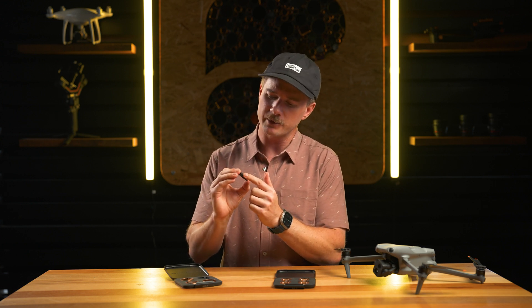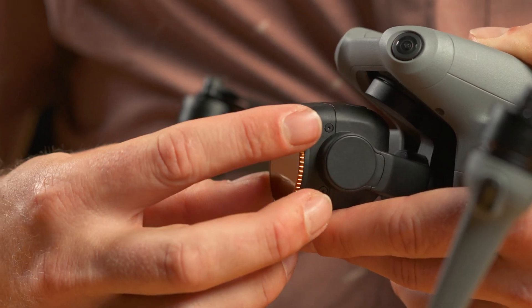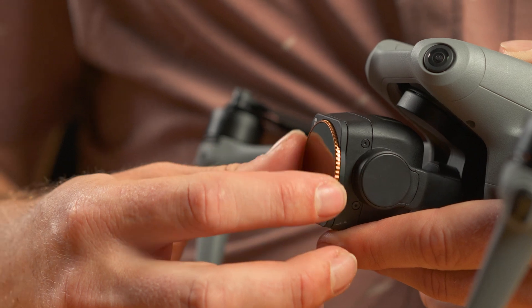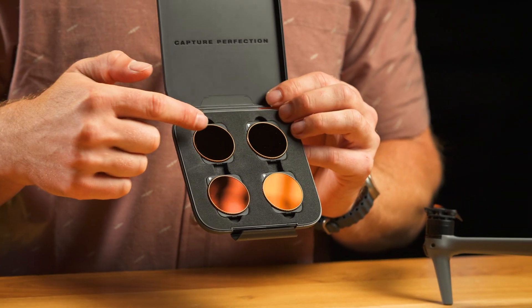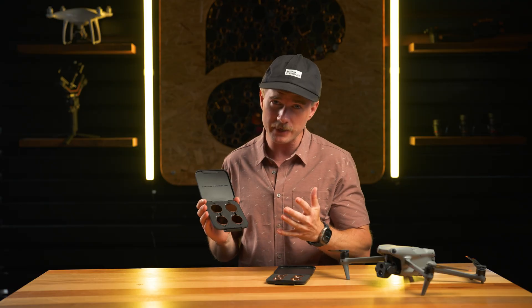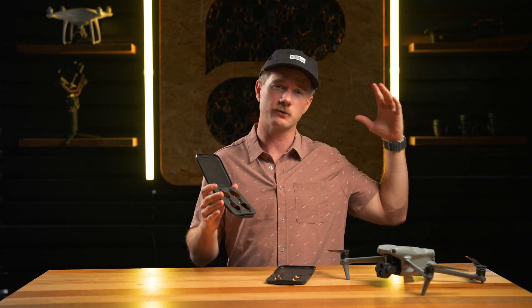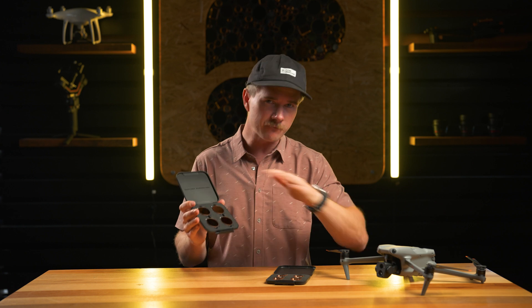We did a little bit of an update to the knurls on the side as well, so they're going to be just a little bit easier for you to control to find that sweet spot. The four filters included in the Vivid Collection are the ND8PL, ND16PL, ND32PL, and ND64PL, and that's going to give you enough neutral density strength to shoot anywhere from sunrise through midday all the way through sunset, fully covered.